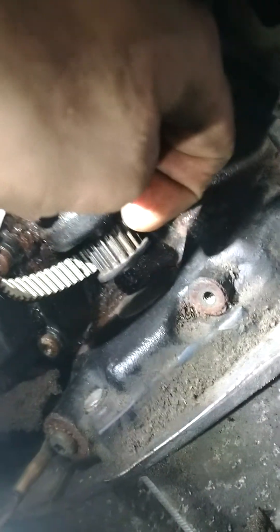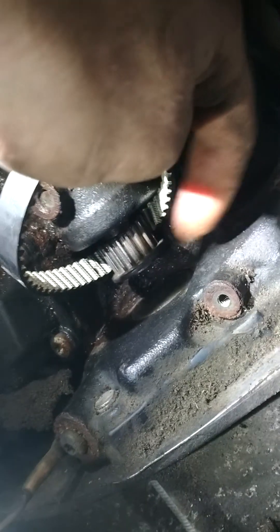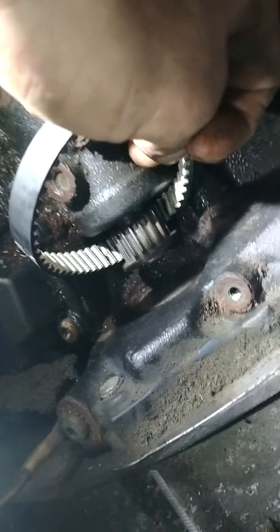Then slide the new belt back in and tighten the bolt up. Like I said, left-hand thread, so this bolt has to go counterclockwise to tighten. And there you go — slap on the belt, put the water pump back in.